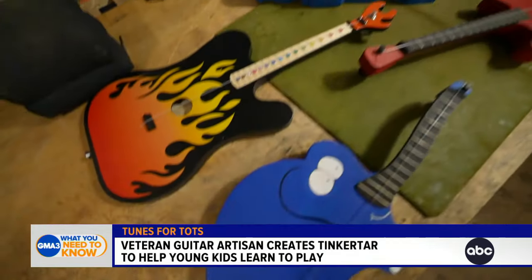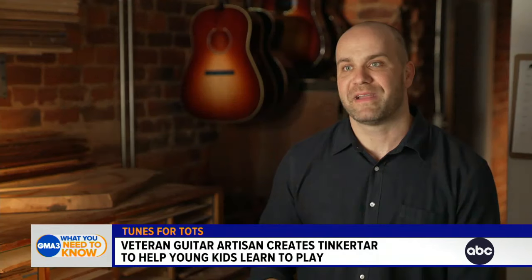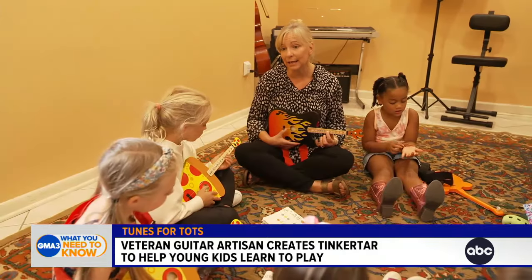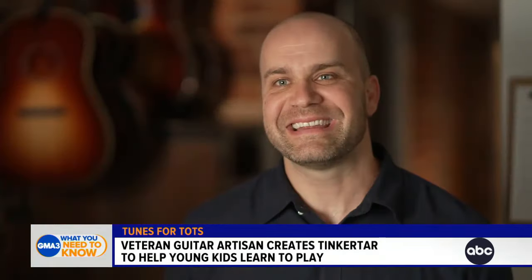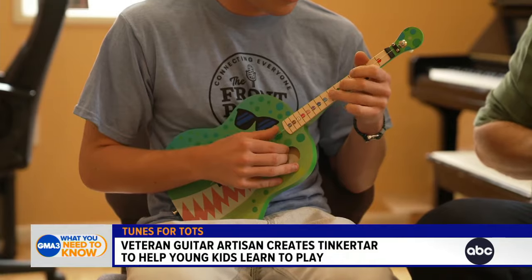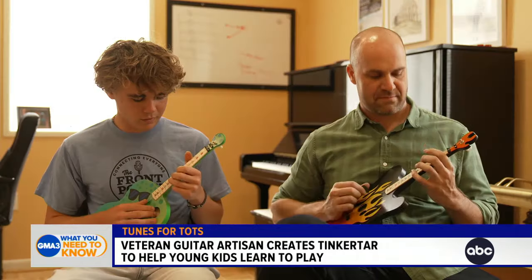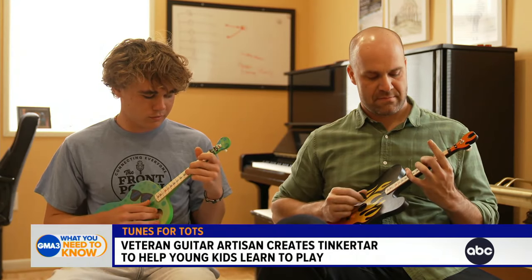I'd been wanting to build guitars for kids, and there's this question I've always wondered — why do kids start guitar so late? Talking to early music educators, it's very rare to see kids play guitar under nine. I just had this thought: well, if it was just one string, there'd be nothing to do but play a melody. So that's kind of what set me down the path to making Tinker Tars.